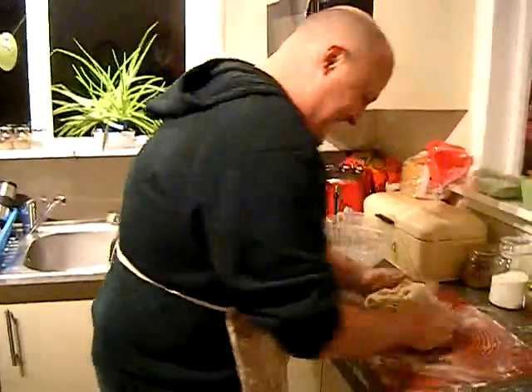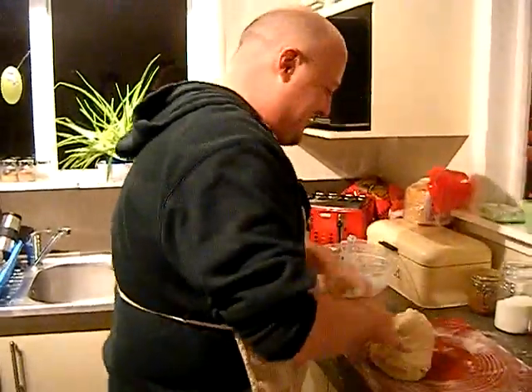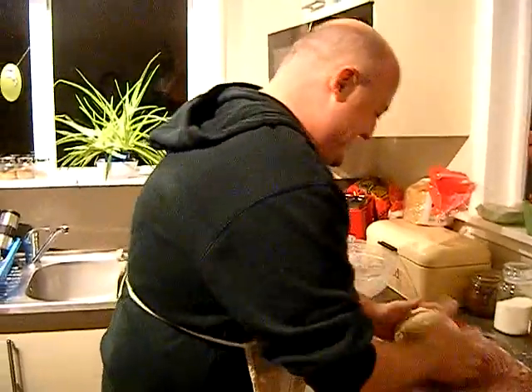Sheep skull. Thank you. Yeah, just for the record, this was the reference that I was given when instructed — like a sheep skull. With horns!